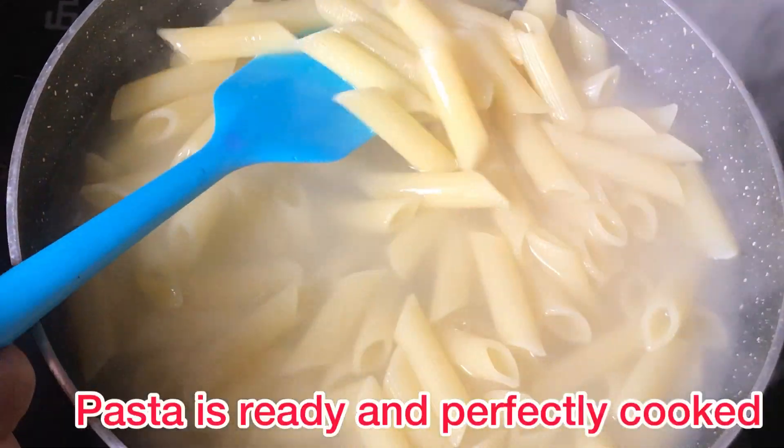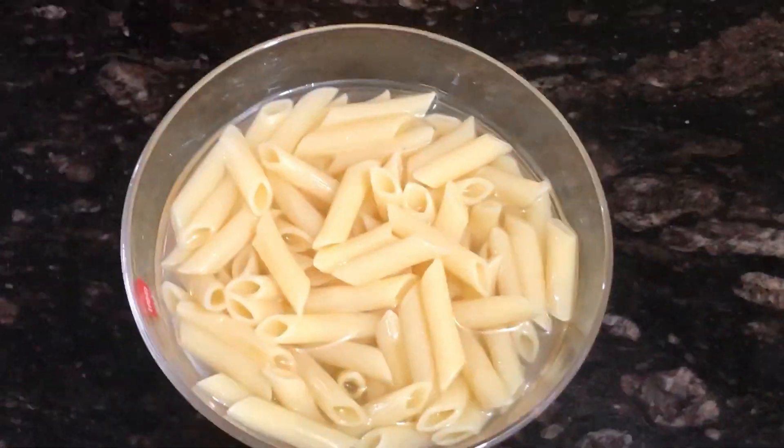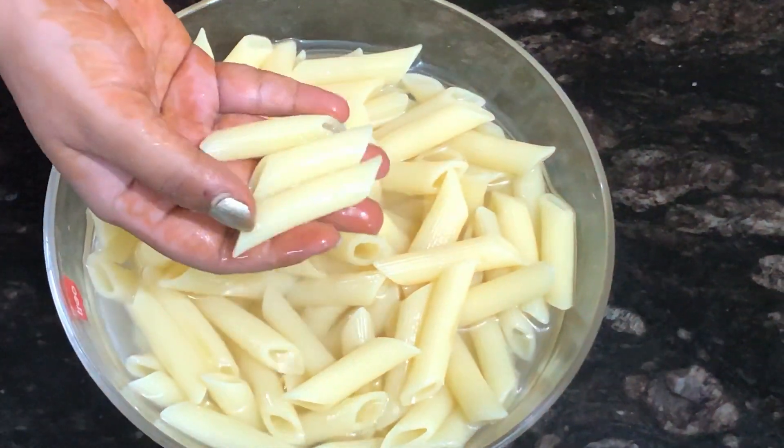Now the pasta is ready — it is perfectly cooked. Now let's put it in cold water so that the pasta will stop cooking and not overcook.